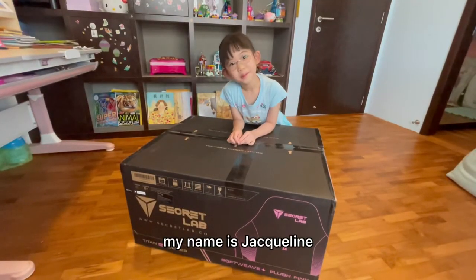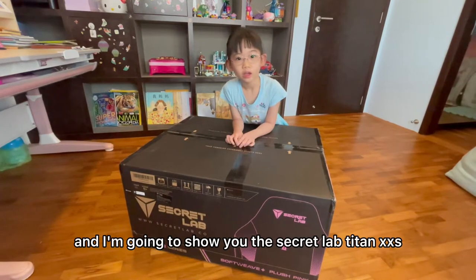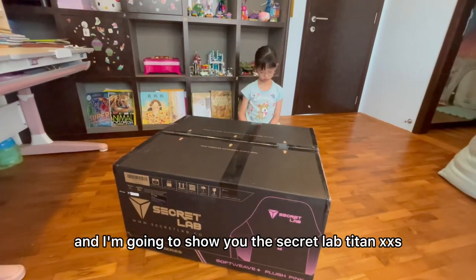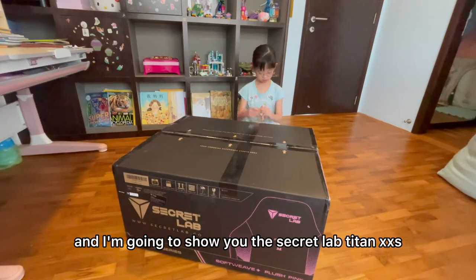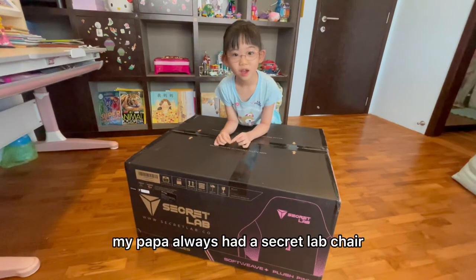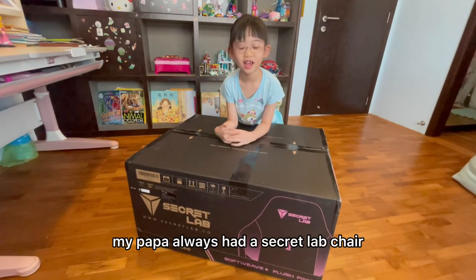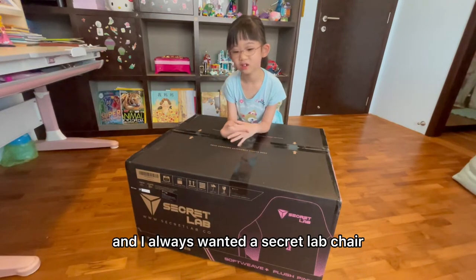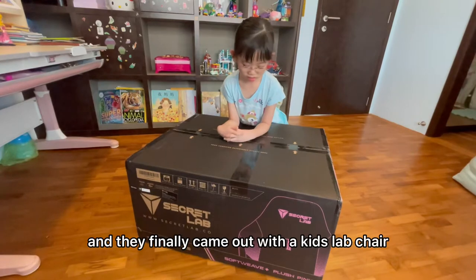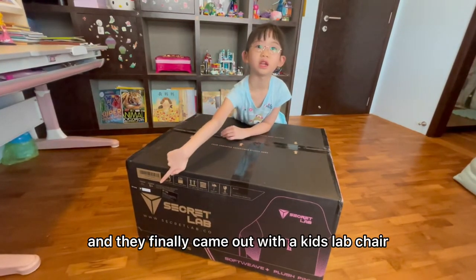Hello everyone, my name is Jessica, and I'm going to show you the secret lab tour to X. My papa always had a secret lab tour, and I've always had a secret lab tour. And they finally came out with what the kids wanted to hear.